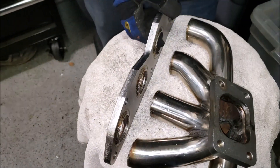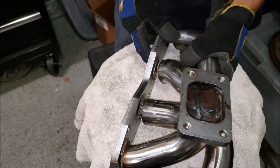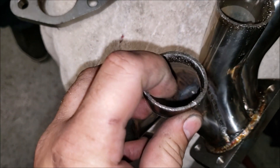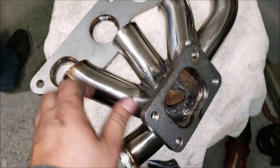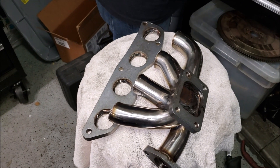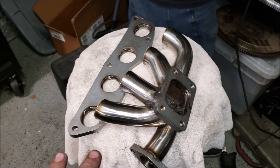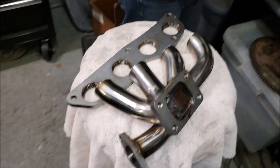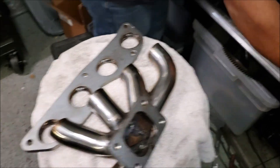Took four tries but we got through it. Switching the bit on the grinder to make sure all the runners sit nice and flat. The runners are actually pretty thick — at least a millimeter and a half — stainless steel, so hopefully no cracking. I've used a DNA header before on an SR20 and it's been on there about seven years without cracking. Bought one from another eBay seller once and it did crack, but DNA quality is solid — less than a hundred dollars for this header.